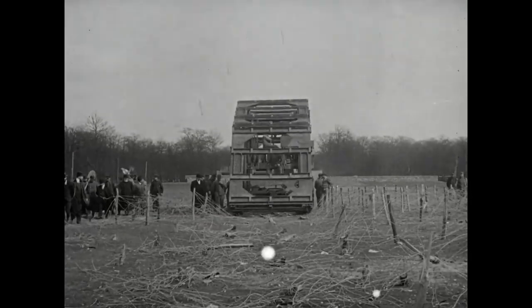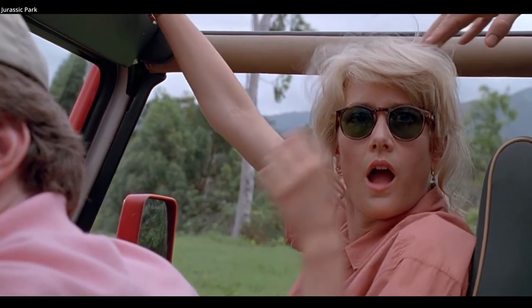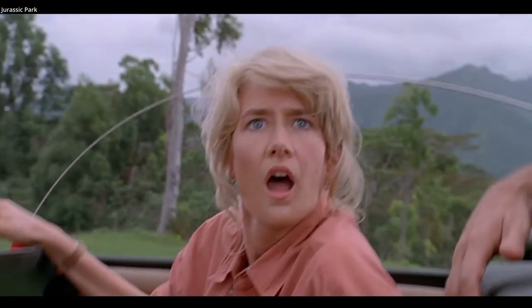The land ship may be best remembered by its nickname, Diplodocus Militaris, after the giant sauropod dinosaur.